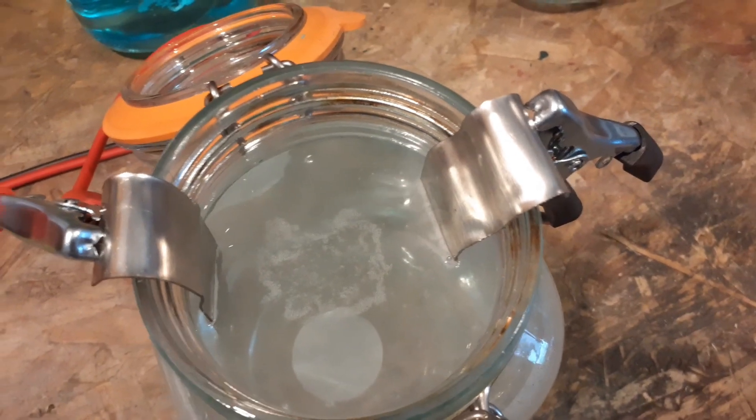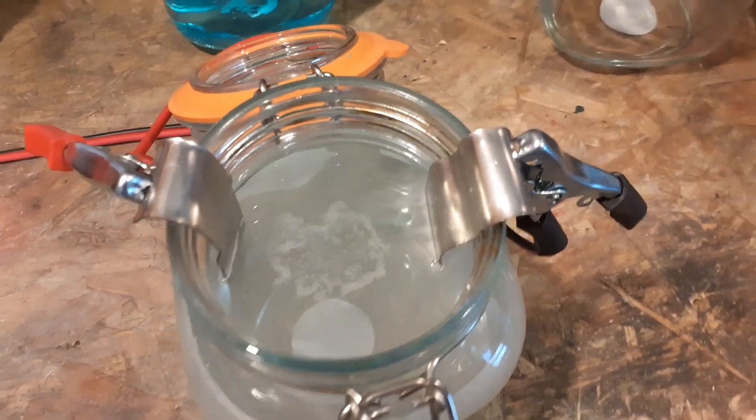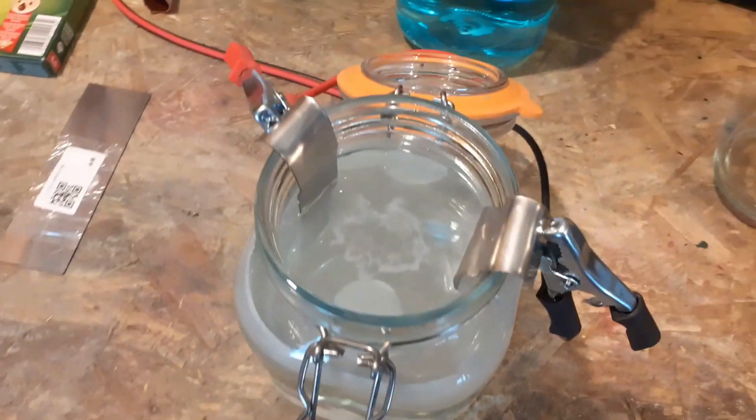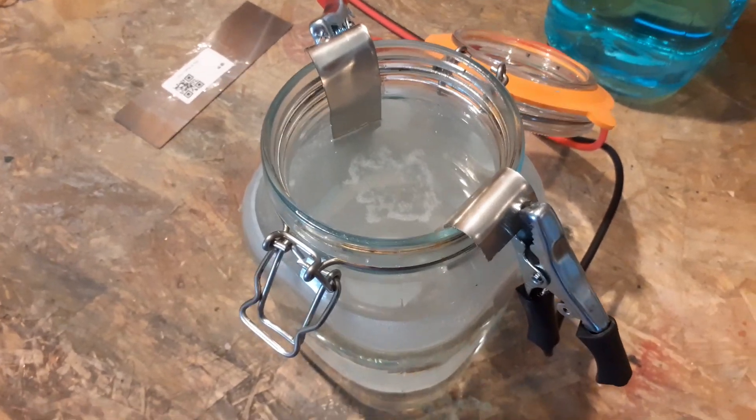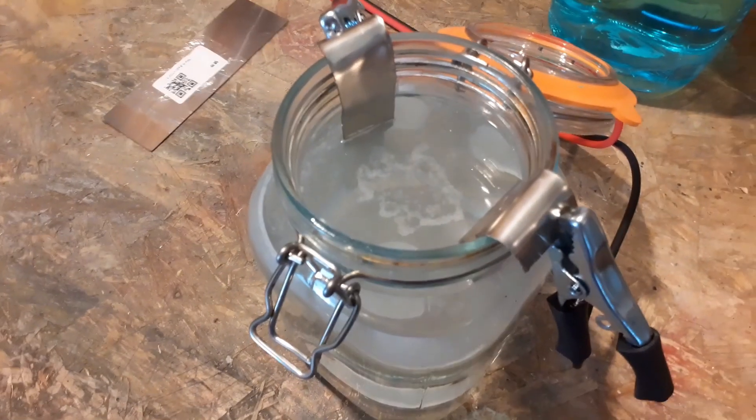I'll run that for about an hour and then check it. As you can see it's working away there, so we'll give it time. When it's finished, hopefully it's going to be a green color — the copper is a blue color, but this one is going to be green.